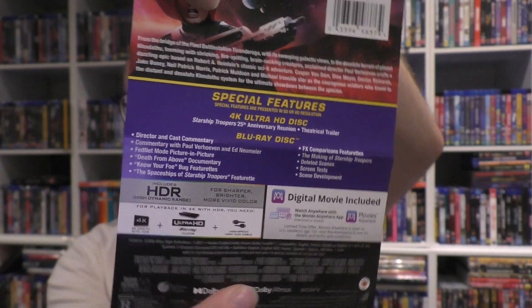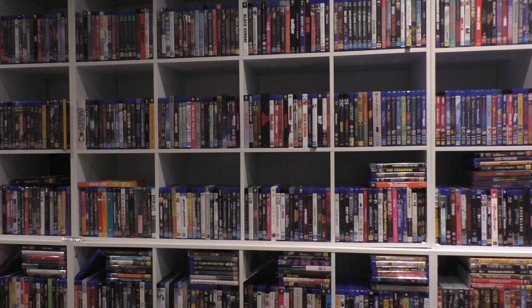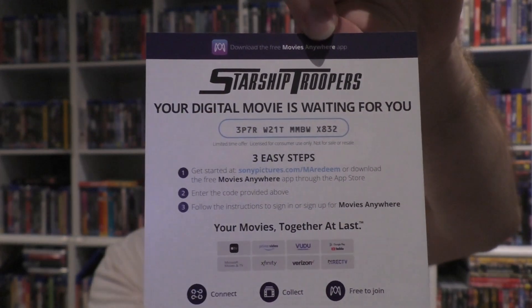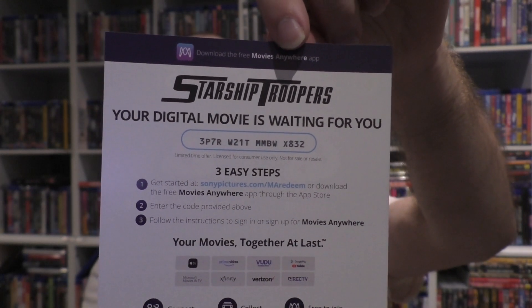My only pet peeve is that it doesn't stipulate if the commentary is on the 4K disc. Like, why would I not want to watch the 4K disc with the commentary? I'm pretty sure the Blu-ray has the new scan anyway, but I'd prefer to watch the commentary on the 4K. There is no artwork on the inside of the steelbook, which is most people's pet peeve, and honestly I completely agree. If they were going to do no artwork on the inside, they might as well just put the discs on either side. And this is for anyone in the U.S. who wants it — I don't do digital copies, and I definitely don't do them in Australia.